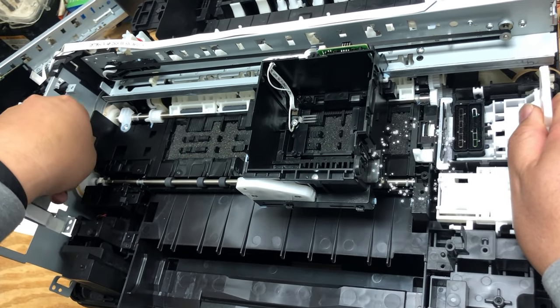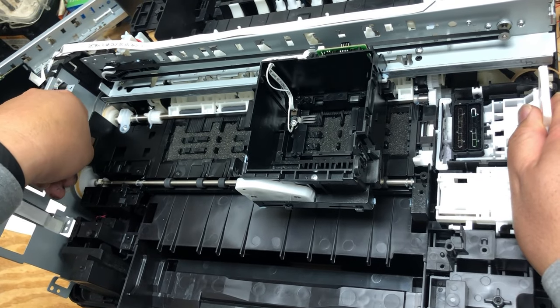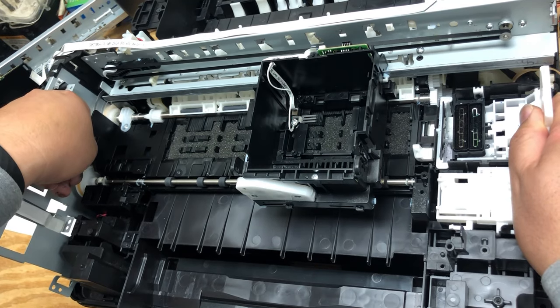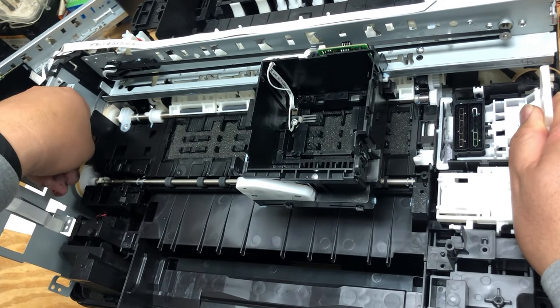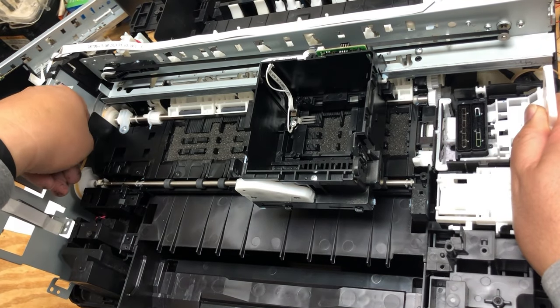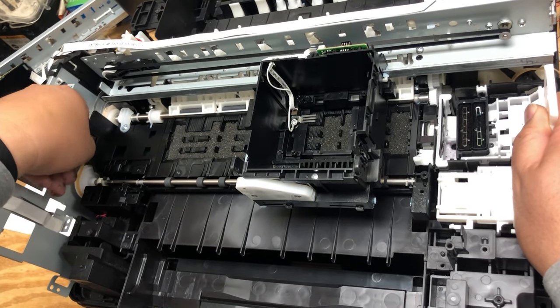When you hear a click, you can remove the rubber band. Let's test it. How about that! Now you can brag about your printer lock to your neighbors. I hope you enjoyed this video. Visit us at www.bchtechnologies.com or locally in Greensboro, North Carolina. Cheers.